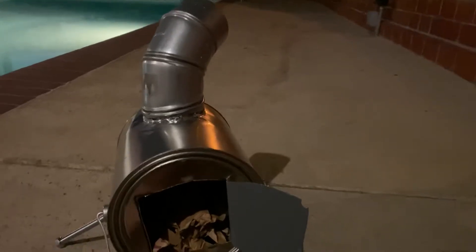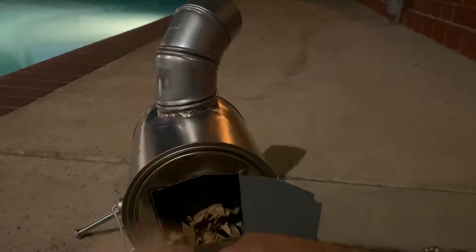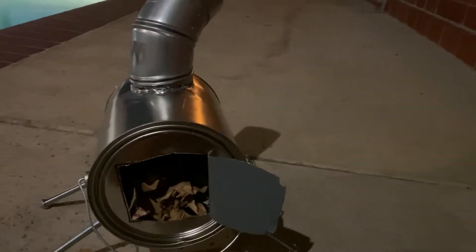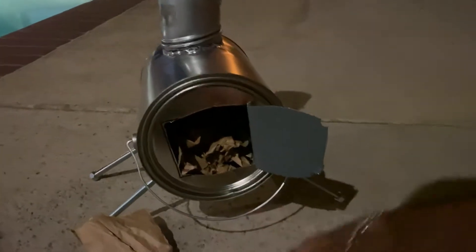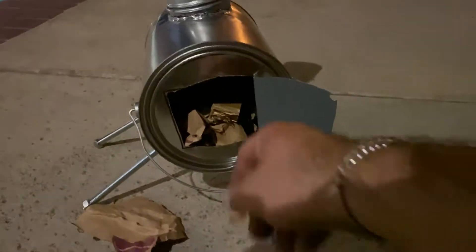I've mushed up some paper bags from Trader Joe's — those work the best to start kindling. So I'll mush them up and throw some in there. I got my matches and I got my firewood, which is leftover wood from my van build project. I'm gonna go ahead and throw some of these small pieces of wood in there on top of the paper and the mushed-up Trader Joe's bags.